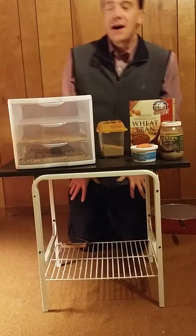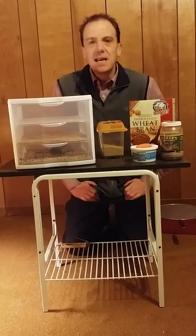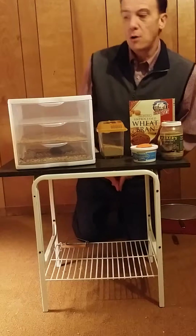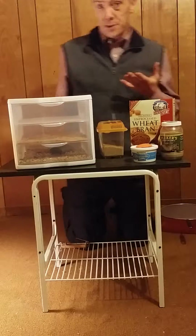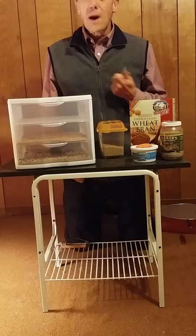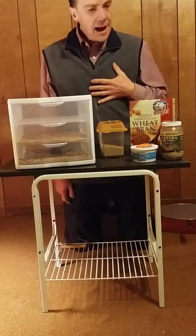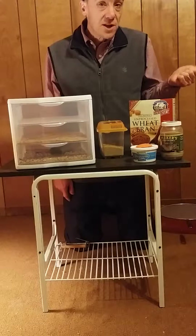Hello, my name is Dave and thanks for stopping by the website Chameleon Comforts. Today I want to talk about breeding your own mealworms. Mealworms are super easy to breed. They're great for reptiles, hedgehogs, sugar gliders, chickens, and lots of other various birds as well.